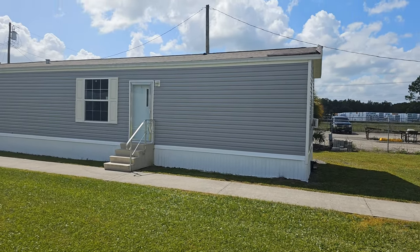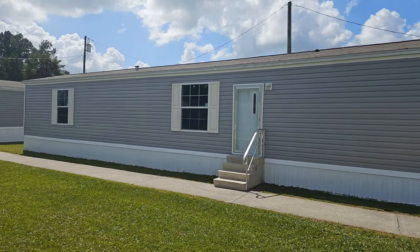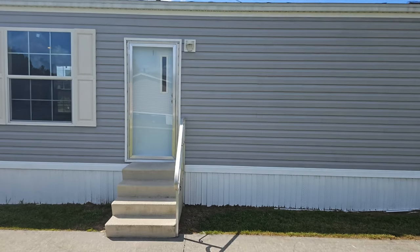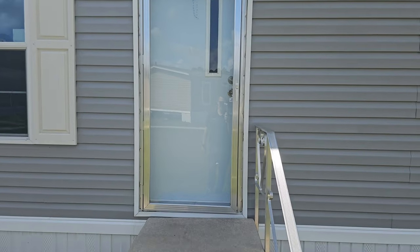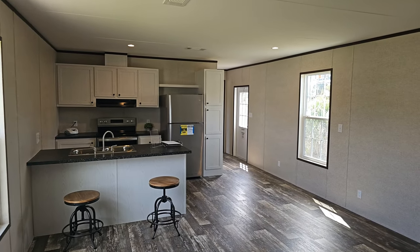Hey, today we're going to be showing you the 1660. This is from the Prime Series — a two-bedroom, two-bath 1660 from Champion. Let's take a tour and see what we've got. The Prime Series is going to feature some notable characteristics.